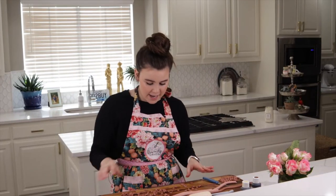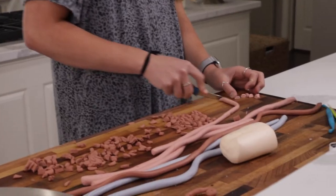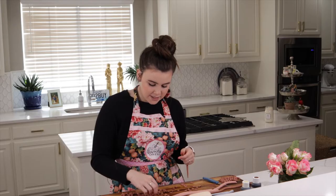I have gone ahead and rolled these out and now I am just cutting them into little pieces so that it's easier when I roll them out. You are going to want help for this — have a friend or three help you because it will take forever.